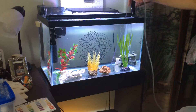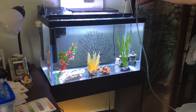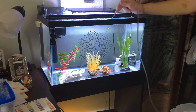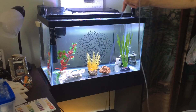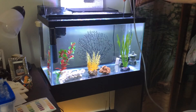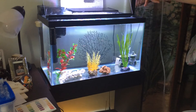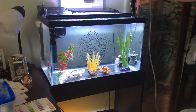Any change I would make would only be for my pleasure just to see variety, and honestly it doesn't matter that much to me — it might matter more to some people than others. But for the seahorses' sake, I try to keep it stable because they seem to have their favorite spots, and not just favorite spots — they seem to have favorite spots at different times of the day.